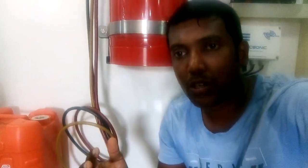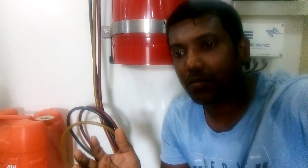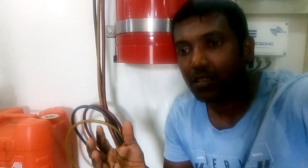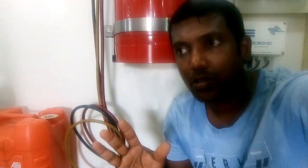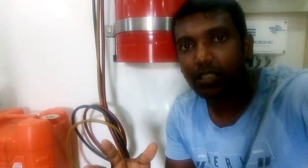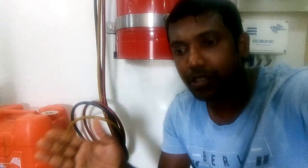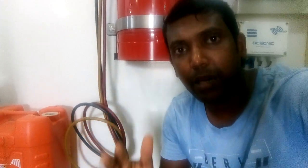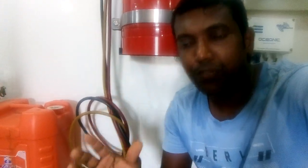Hi everyone. In this video I'm going to tell you about one of the most important basic maintenance tasks you have to be careful about when working on a motor. I already made a previous video about how to clean the sea strainer. Today I'm going to show you the difference between good and bad conditions of a sea strainer.